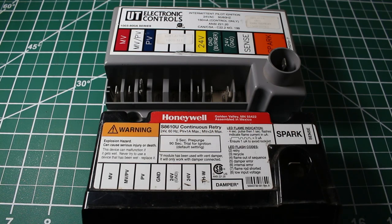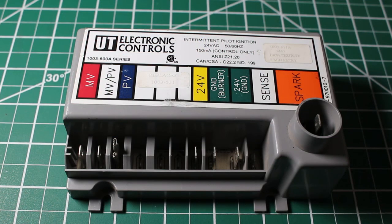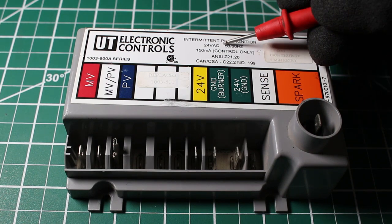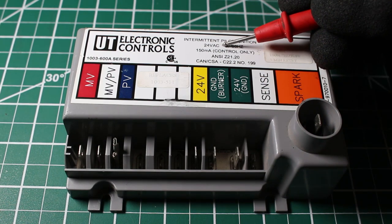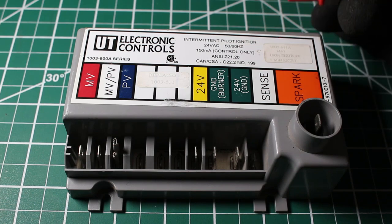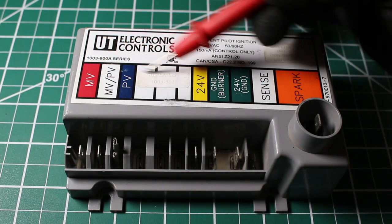These are two very common controls you will come across in the HVAC industry. Let's begin by going over this control here. This is made by Utec UT Electronic Controls — this is an intermittent pilot ignition control. It works off 24 volts alternating current and runs on 50 to 60 hertz. Let's go over our terminals.